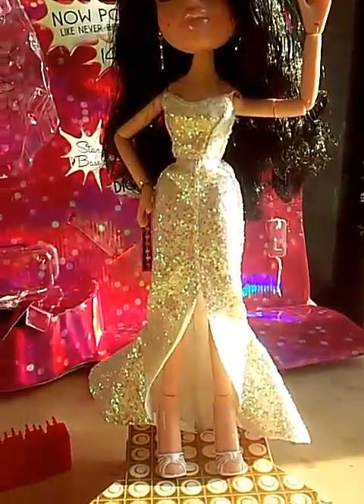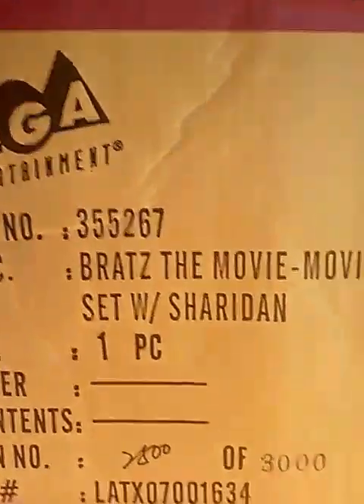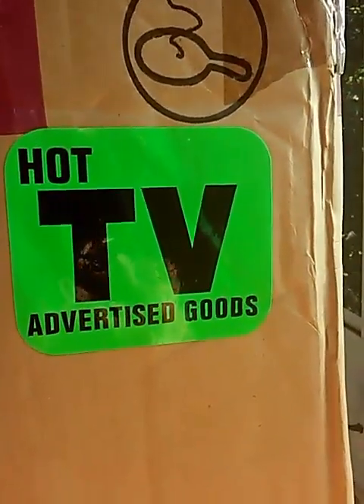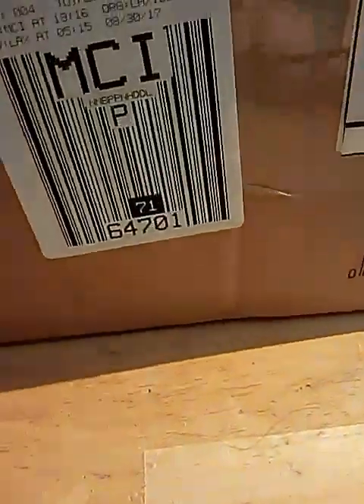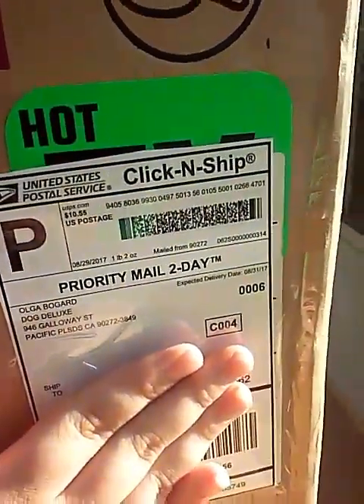Here's the box she was shipped in — it's huge. It says MGA Entertainment, the product code, Bratz Movie Making Set with Sheridan, one piece, and a bunch of other codes. It also says Hot TV Advertised Goods on it. Here's the inside of the box too — I won't show you my address though.